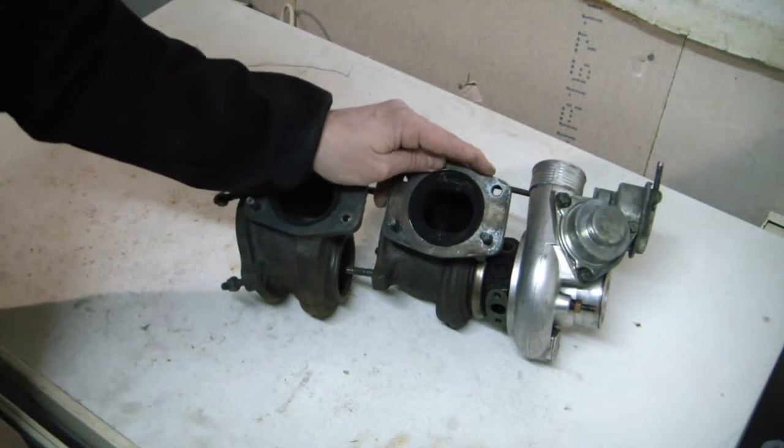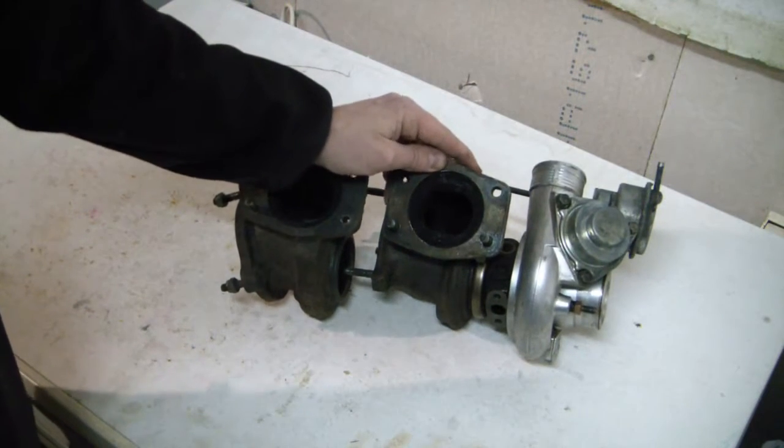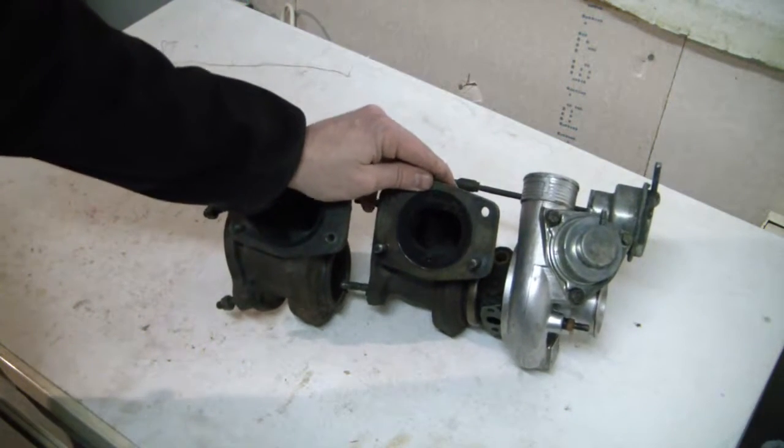Welcome back to the Volvo 5-cylinder channel. Today we're going to be looking at turbo exhaust housings.